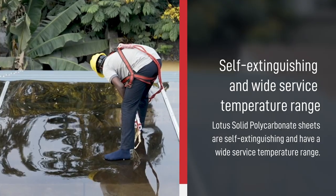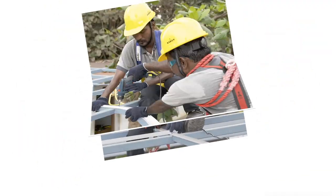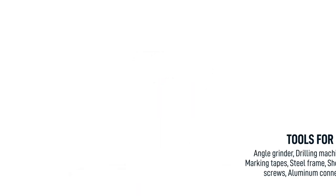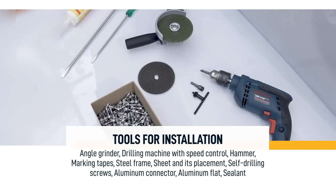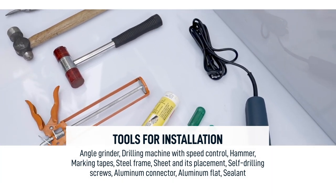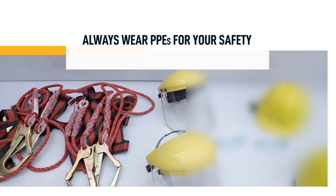Here are the tools that you need to install Lotus solid polycarbonate sheets. Always wear PPEs for your safety during installation.